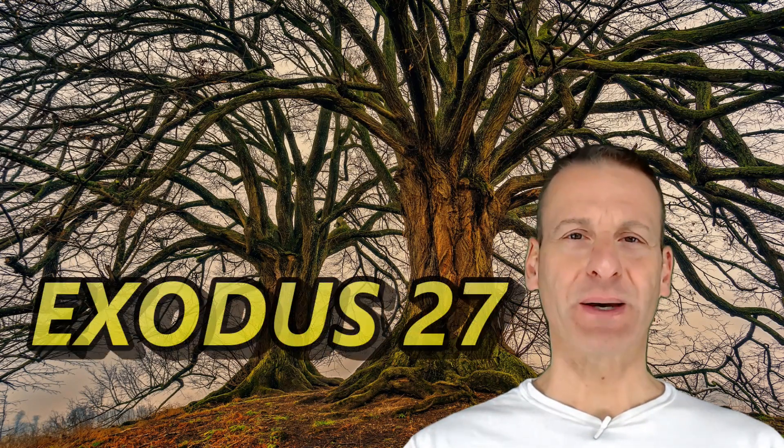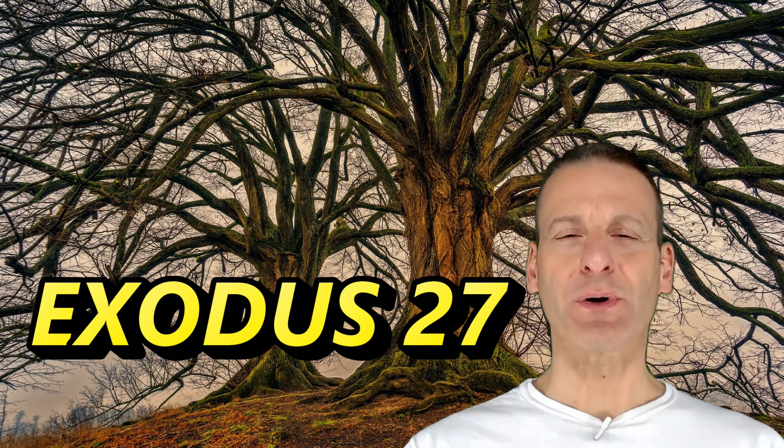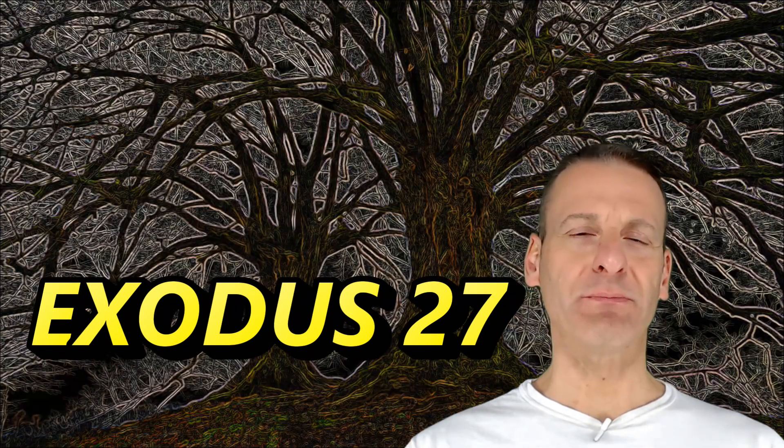Welcome back to The Bible Says What? Today I will summarize Exodus chapter 27, where Moses wrote about how the Lord told him to build the tabernacle.